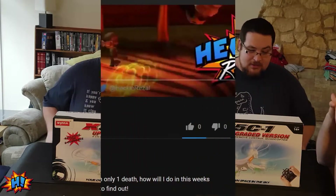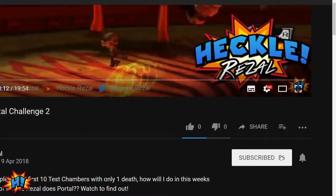Hi and welcome to another Heco Resolve special. We're doing an unboxing today of the X5C1 upgraded version aerial drone. If this is your first time here, please hit that subscribe button and click the notification bell to stay up to date with all of our latest videos. It's available through Amazon for about £30, and it's rated as one of the best value for quality drones you can get at this price range.